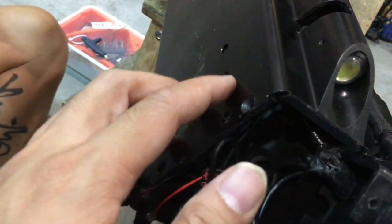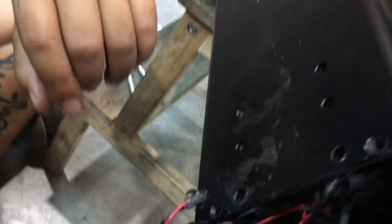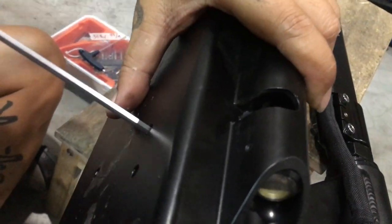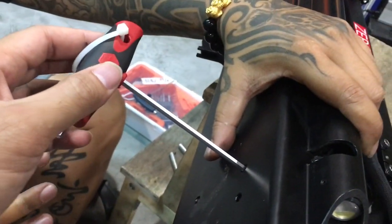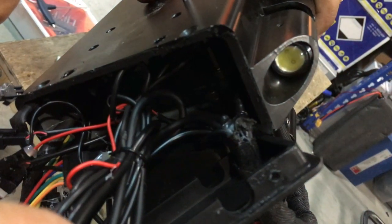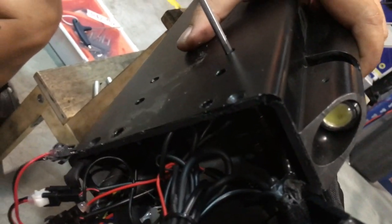If you want to remove the battery, stick a 4mm Allen key in and unscrew the 4 screws inside. You'll need to thread your Allen key through to take out the 4 screws inside, and that's when you can take out the battery. To tighten up the screws is the same process in reverse.